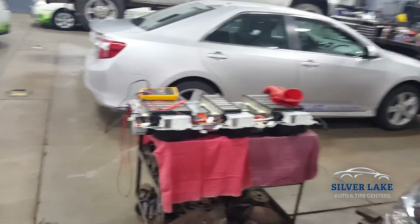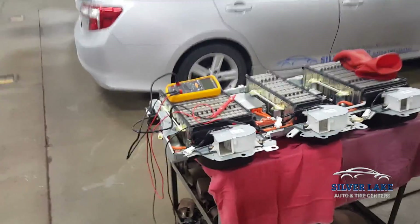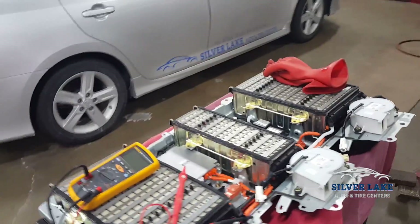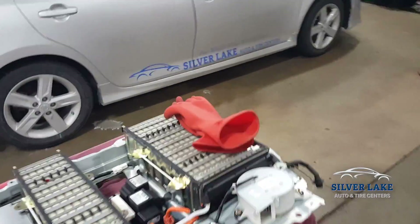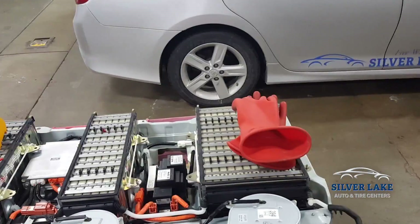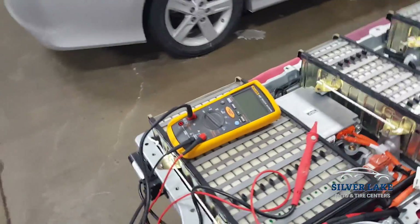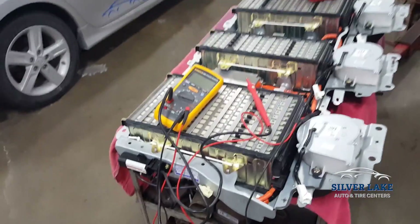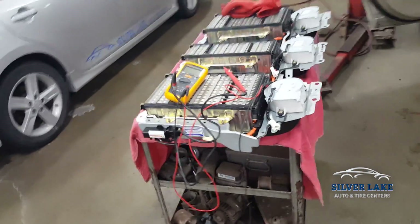I would have got this video sooner but the guys were a little bit ahead of me yesterday and got it disassembled, but I'll show you what we found. You do need some specialty equipment — this is not something you should really be doing at home unless you are extremely well trained. There's 300 volts here. You need rubber gloves. This is actually an insulation tester to measure the insulation and find out where we're losing insulation in the harness.